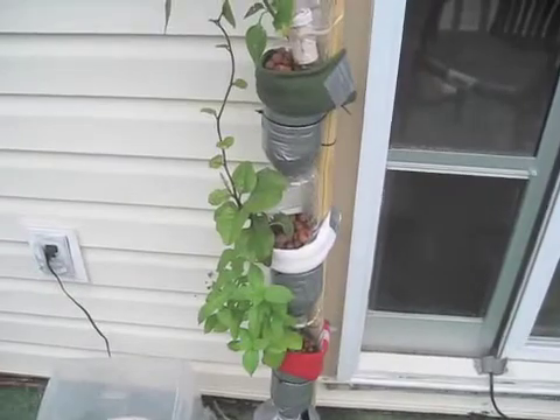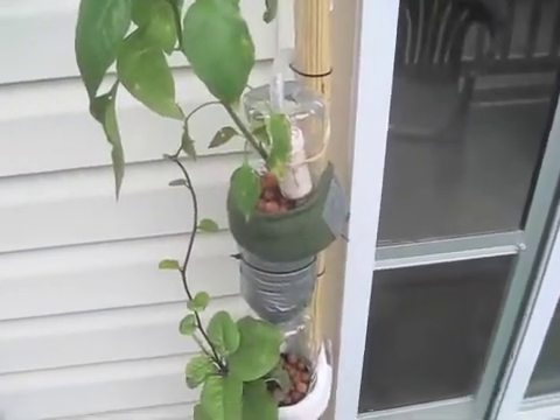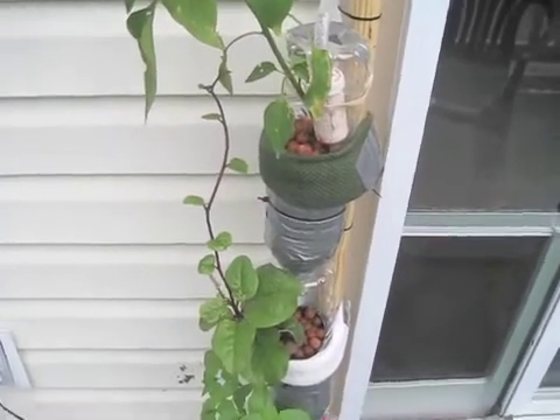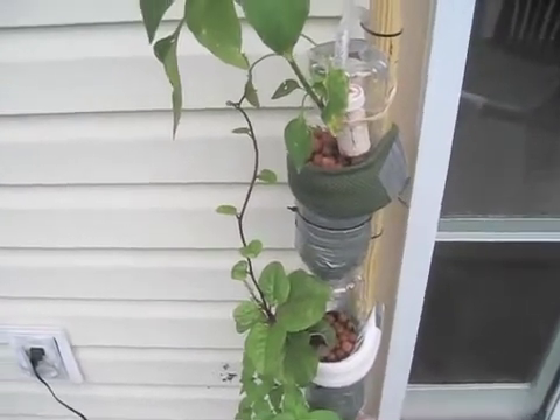But everything's been growing really well. I'm probably going to have to tie this spinach down pretty soon — it looks like it's about to get pretty crazy. So once I get this moved indoors after we move, I'll post another update.